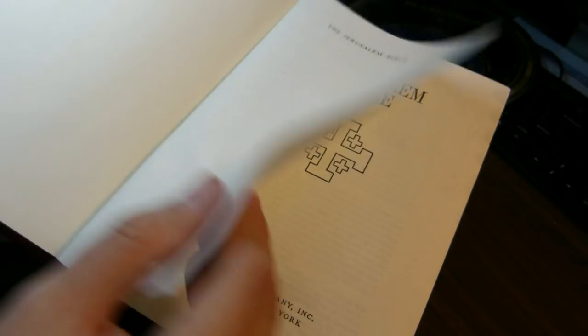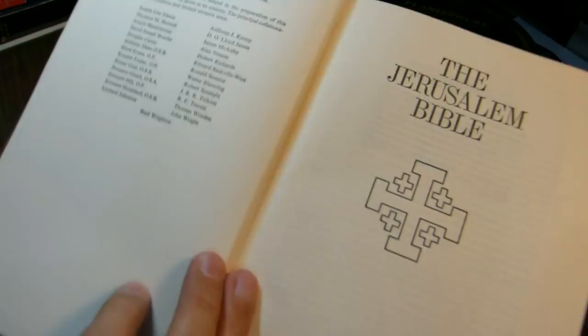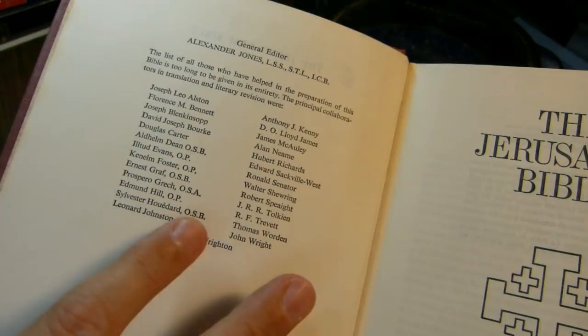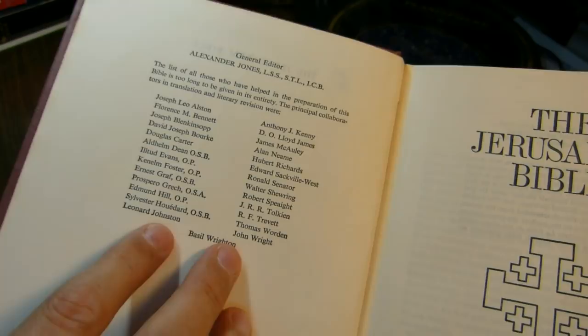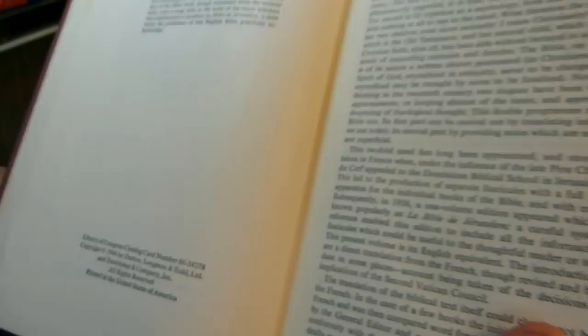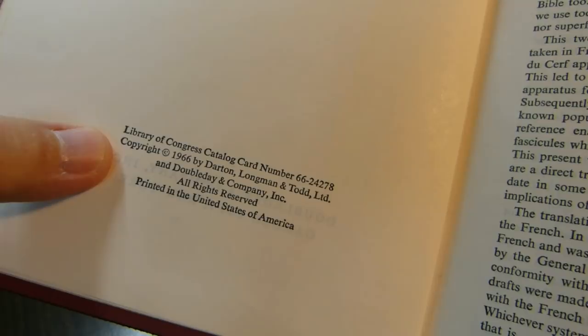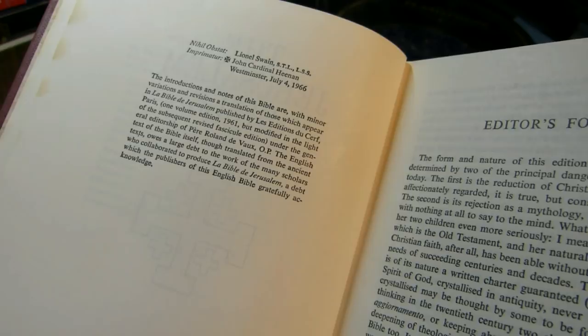Here's a fly sheet with the Jerusalem Bible on it, followed by the editorial team including Alexander Jones and, notably, J.R.R. Tolkien. Here's the title page with the Jerusalem cross in the center, published by Doubleday and Company in Garden City, New York, printed in the United States. The copyright is by Darton, Longman, and Todd — who also hold the copyright to the revised New Jerusalem Bible. The Nihil Obstat and imprimatur were given in 1966 by Cardinal Heenan.